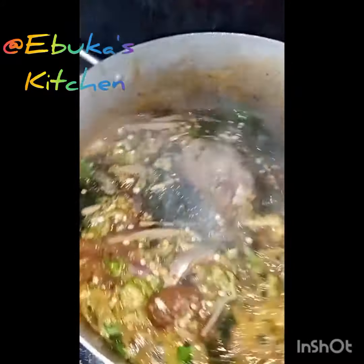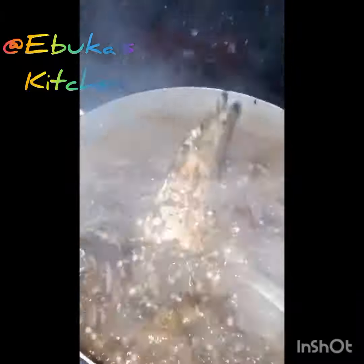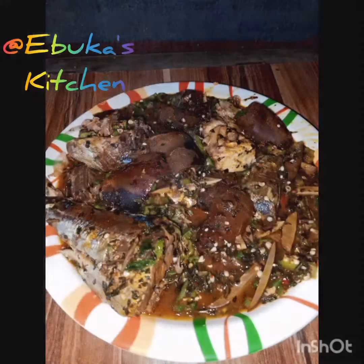This is yummy. I cook with love and that's why the food is going to be yummy. The soup is ready to consume. We are ready — bring your swallow, guys. Thank you for watching. Bye-bye.